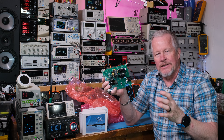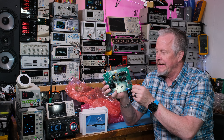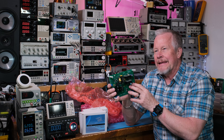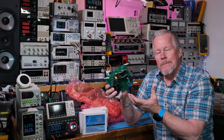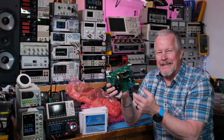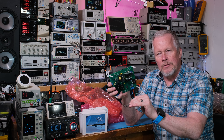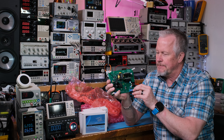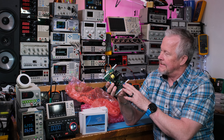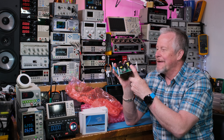Besides GaN FETs - which is the new upcoming transistor, the new FET that's taking over - there's also silicon carbide. The SiCs have been out for a while; their prices came down to more affordable levels quicker than the GaN FETs. These FETs are on their own heat sink on little daughter cards plugged into this board - it is so cool.